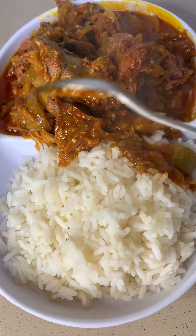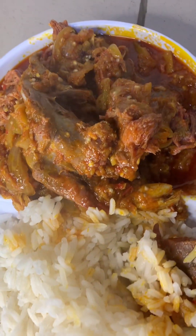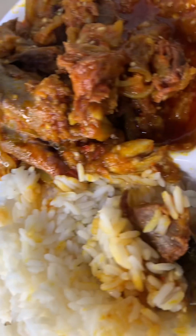You can choose to use any protein you like. I used bushmeat because that's what was available for me, and it came out really really well. Thanks for watching!